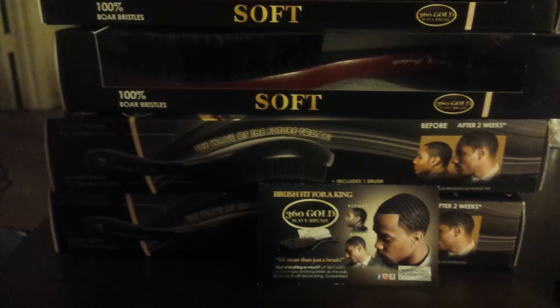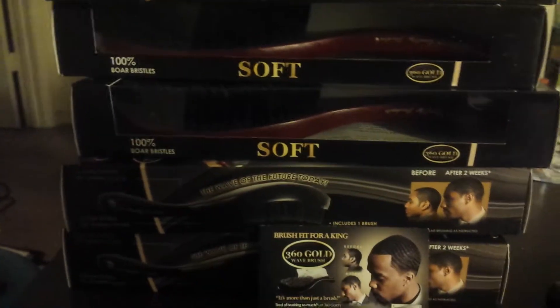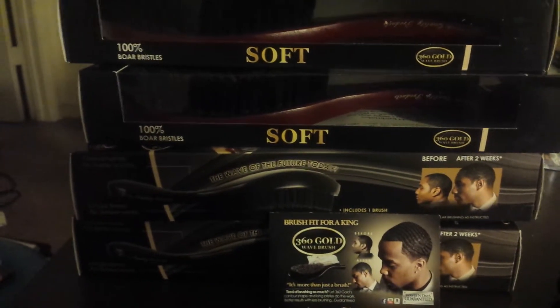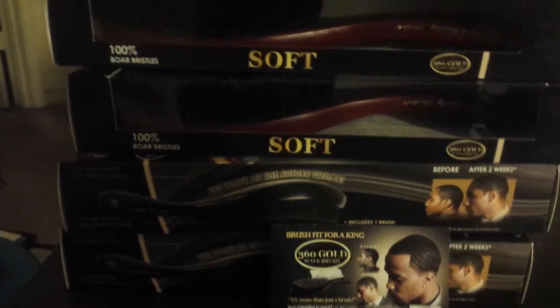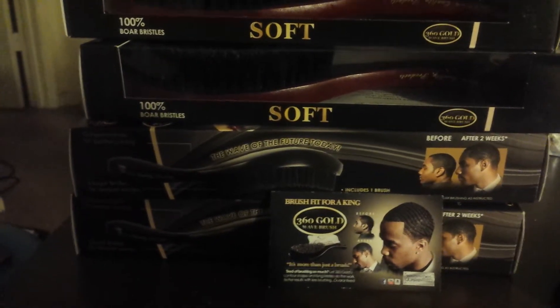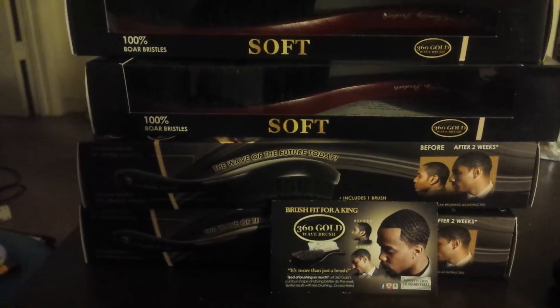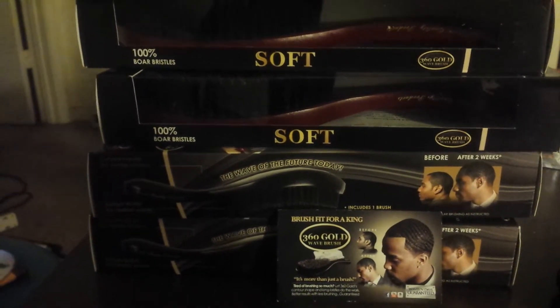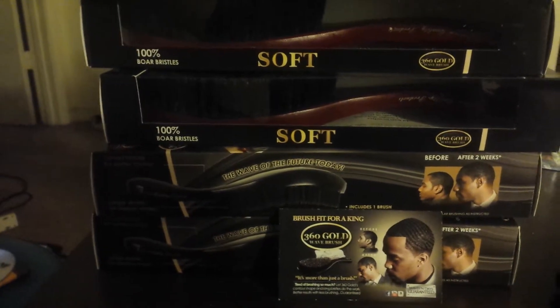But another thing is, too — as you see, also, your brushes come with instructions. We just want to let you know that, too, for everybody who's just starting out in the wave game — we go ahead and help you out right there as well. Anything you guys got questions on, hit me up, inbox me, and I'll get back to you as quickly as possible.